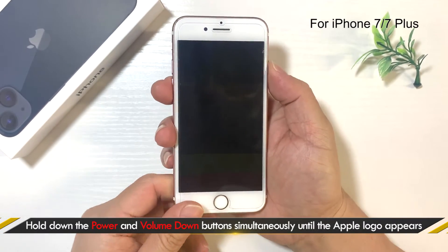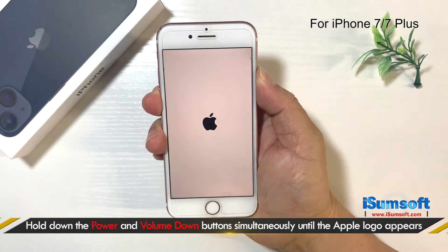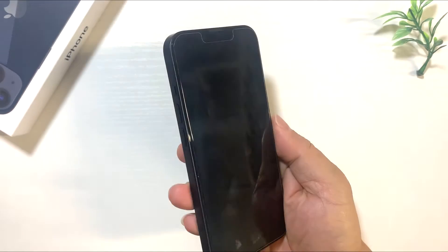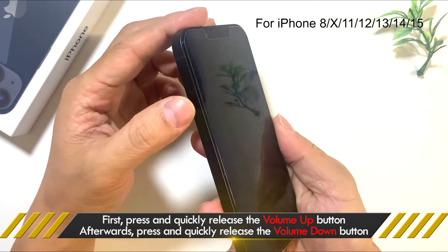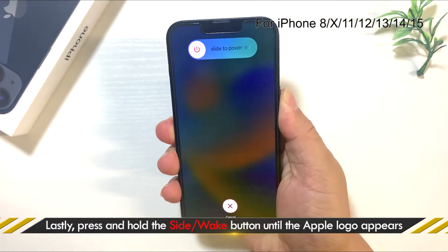If it's an iPhone 7, press and hold the power button and volume down button at the same time until the Apple logo appears. If it's an iPhone 8 or later, first press and release the volume up button, then press and release the volume down button, and finally press and hold the side button until the Apple logo appears.